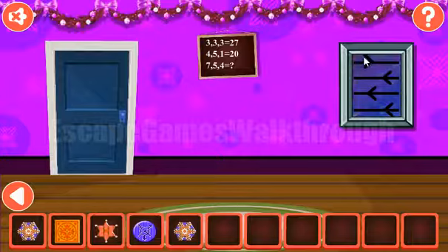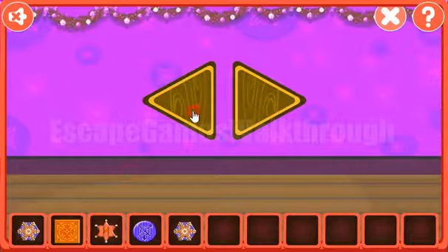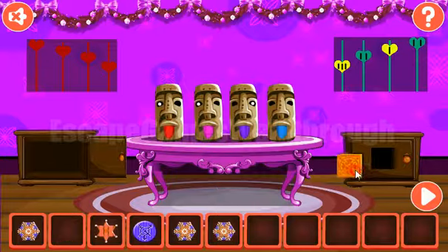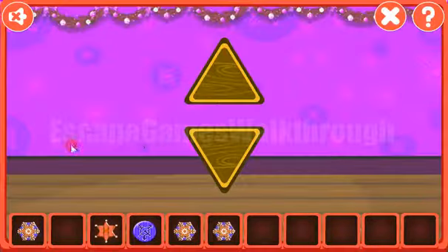Another hint from this window is arrows: right, left, left, left. We enter right, left, left, left. Going back again, we place this square tile here to get the hint of up, up, down, down, up. We enter up, up, down, down, up.